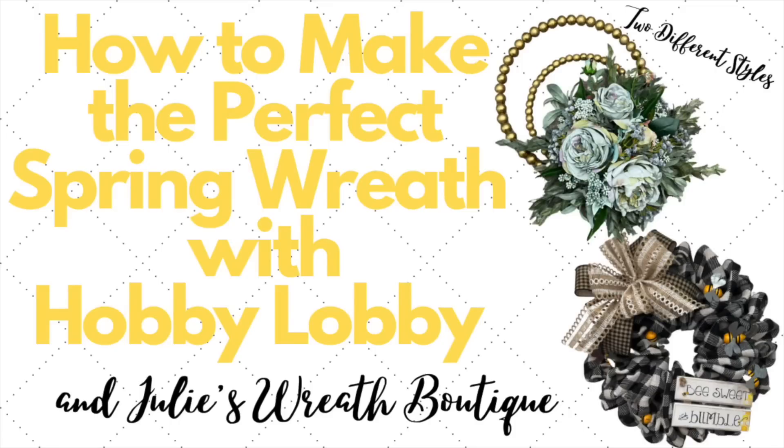This wreath is brought to you by Hobby Lobby. So let's make the perfect spring wreath. I have two wreaths here — one is for a more elegant style and the other is a little bit more traditional. Either way, they're super easy to make and you can get all the supplies at your local Hobby Lobby or even online.